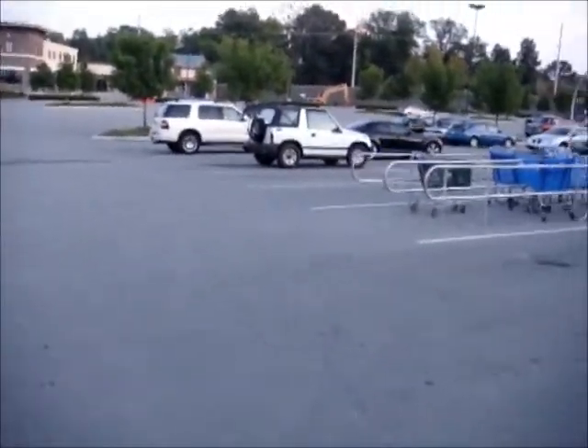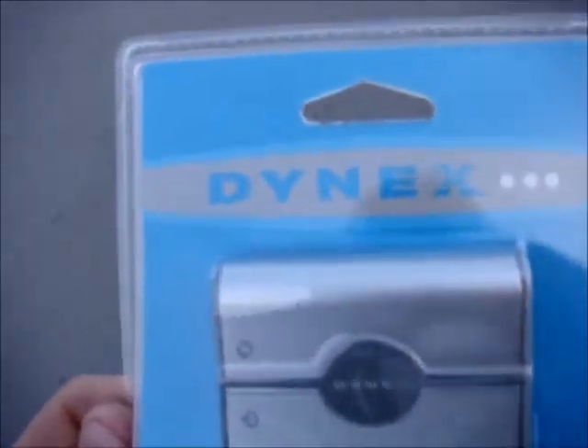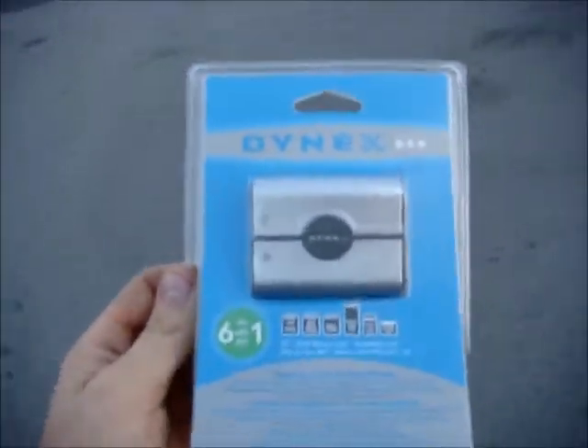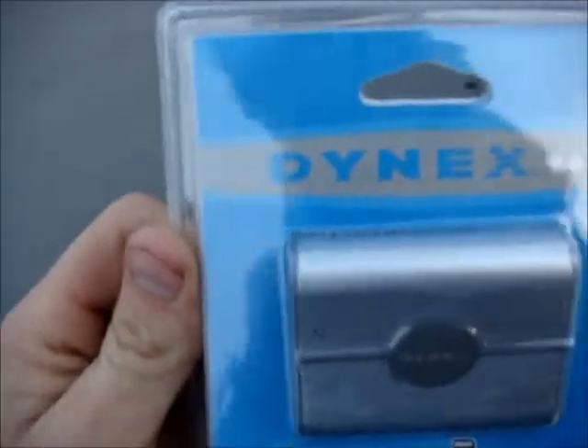Welcome back. Just got back from Best Buy with one of these memory card readers because I lost my cable for this camera, so I'm going to give this thing a try. At $25, it's better than driving to Atlanta to get one, so we'll see how it does.